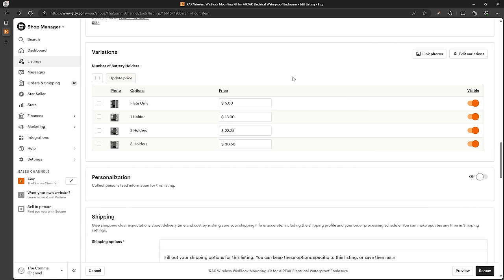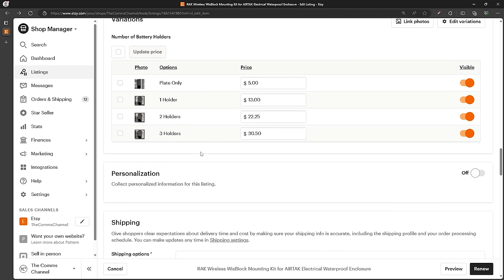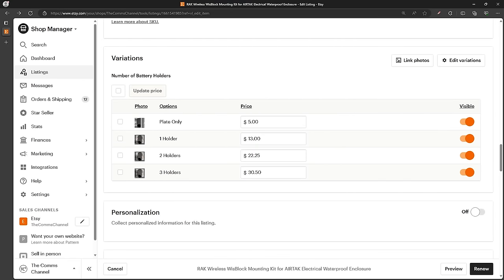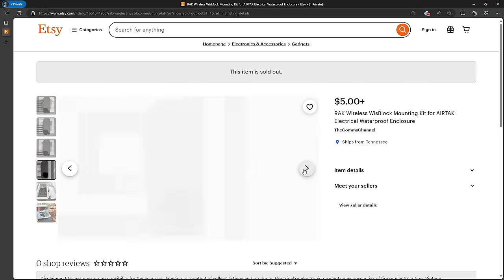The current pricing with the single battery holder is about the same price as the enclosure from Rack Wireless, but you get a dual battery holder for the ability to use two batteries. The battery holders in this first batch are a bit pricey at over six dollars each, so things get costly with multiple holders. I have found some less expensive battery holders that appear to be the same size, so I'll be testing those when they arrive and offer cheaper kits if they work out. My goal is to cut the cost down significantly across all configurations. The current run is sold out, but I have more supplies on the way — please leave a comment if you're interested so I can order more if needed.